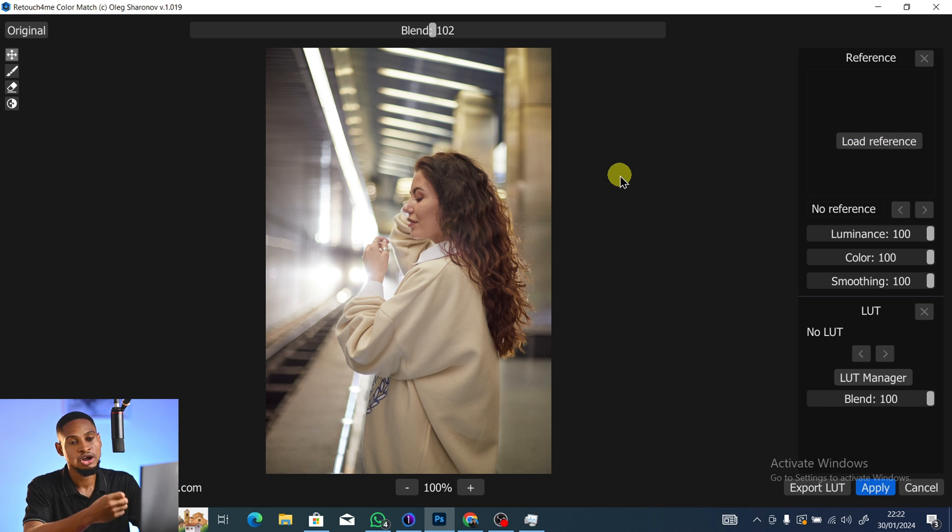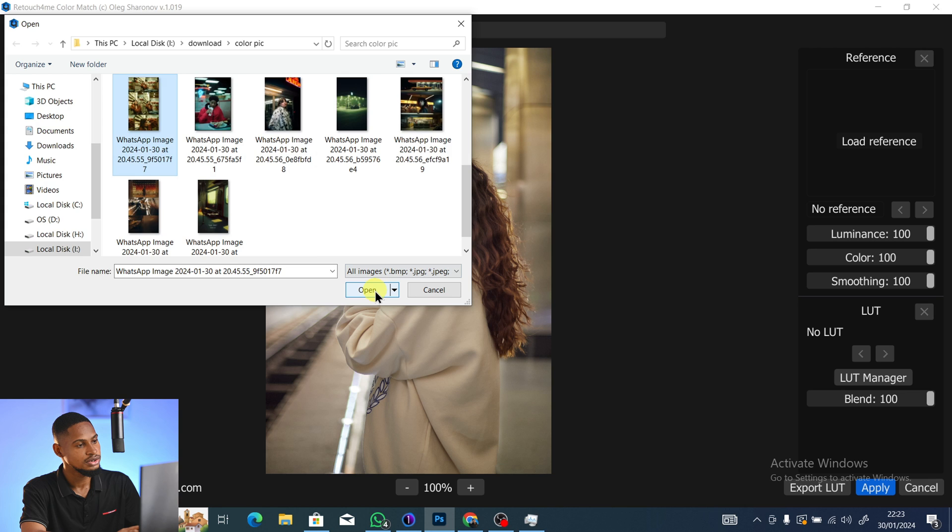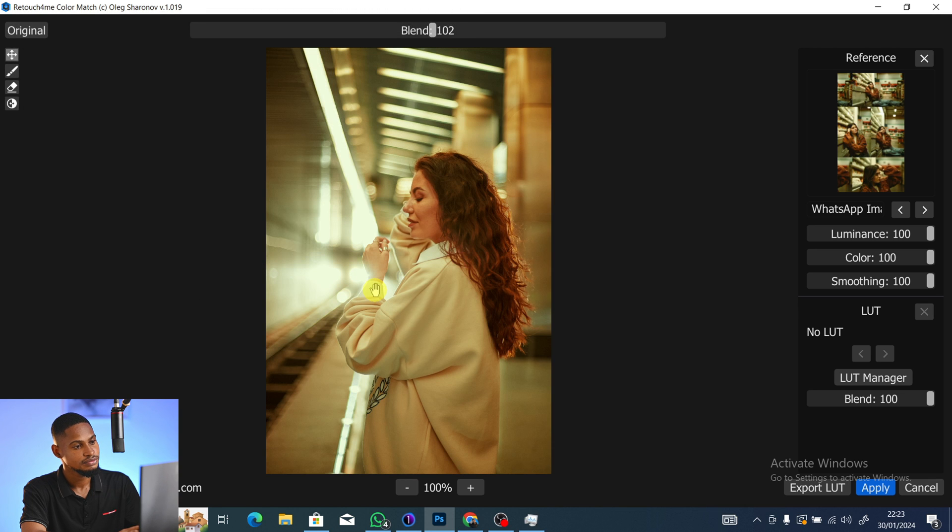To start, click on Load Reference and select the image you're copying the color from, then click Load. You can see it has loaded that image — it copies the color of the reference image and applies it to your own. The image may look dark because it also takes the brightness from the reference. To keep your own image's brightness, bring the Luminance slider all the way to zero.